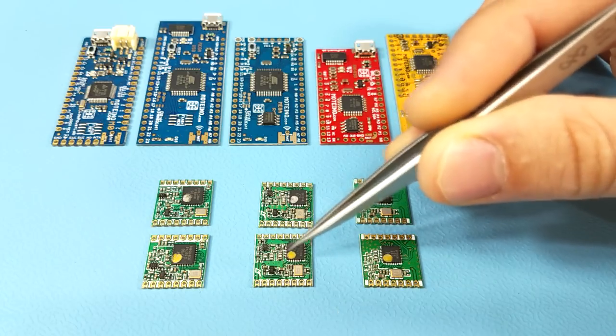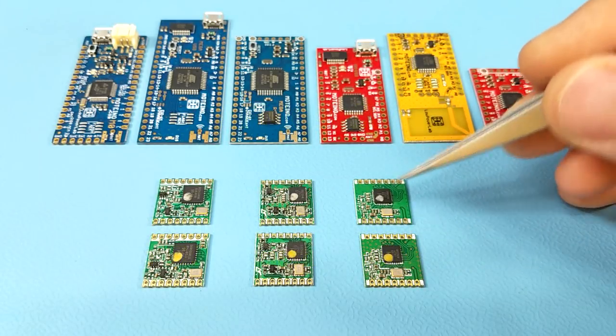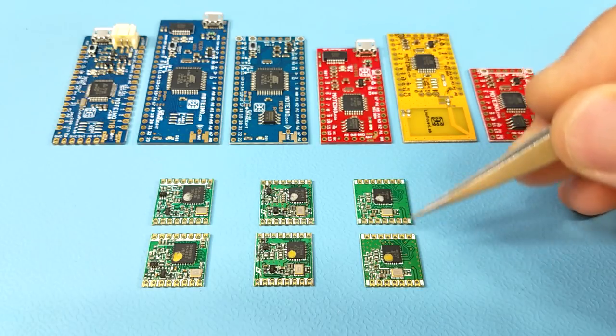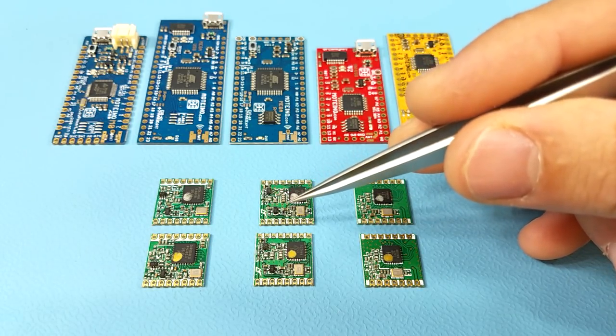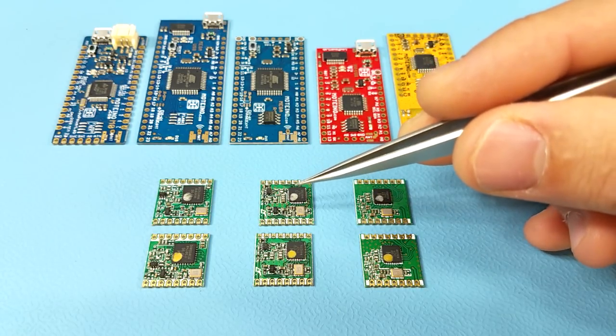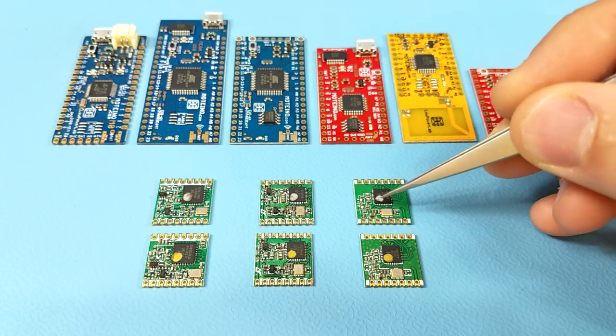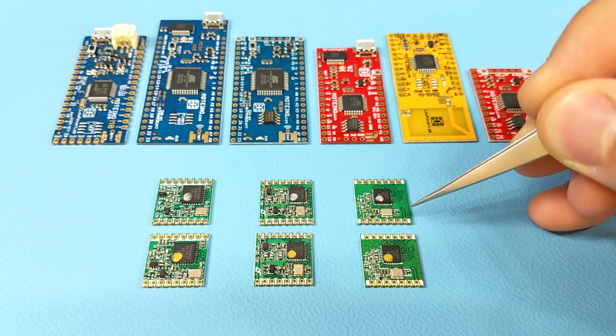Finally we have the RFM69CW, which is a lower power version of the RFM69 HCW. Notice these have far fewer components than their HCW counterparts, and again since they're so similar to each other, the silver and gold dots indicate their frequency bands.